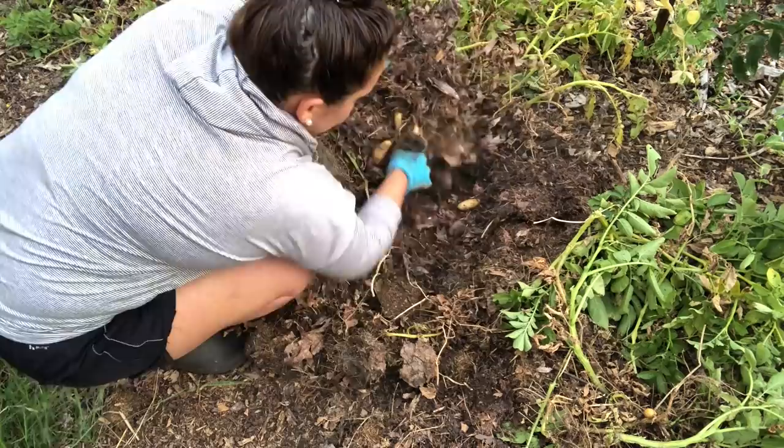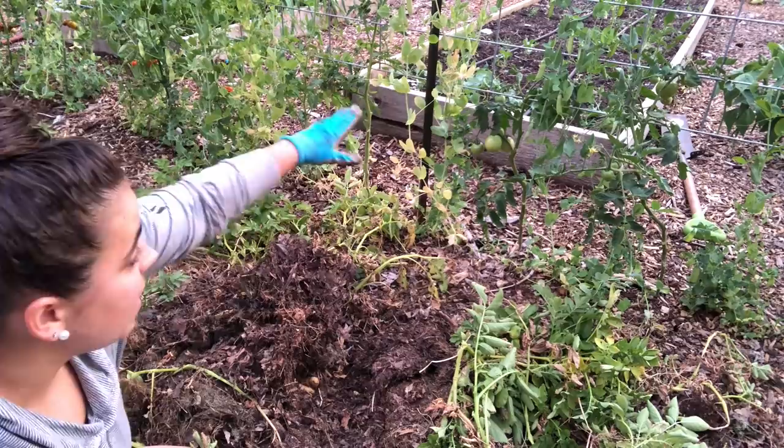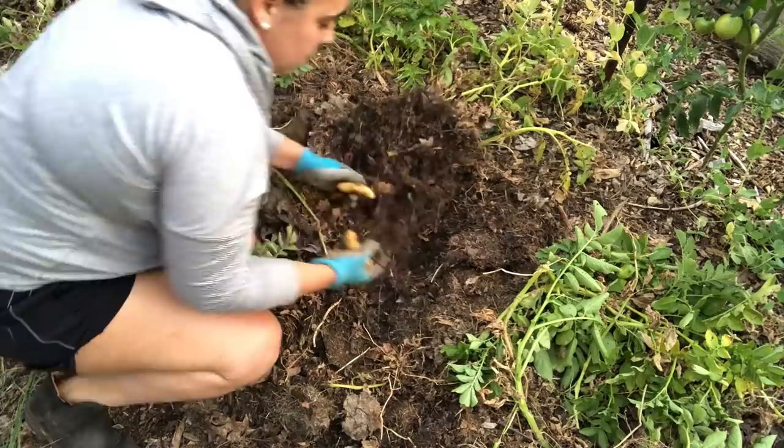These are definitely the biggest fingerlings we've gotten so far. This is exciting — you know why these are bigger? This potato bed is actually at a slope from where that raised bed is, and there's water that comes out of that raised bed. I bet that water is draining down into this part, and that's why I'm getting actual fingerling potato size potatoes. So I know — water, water, water — which I can do for next year.